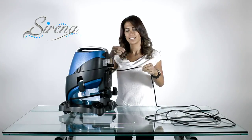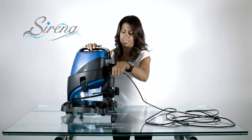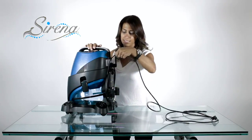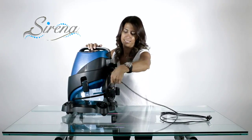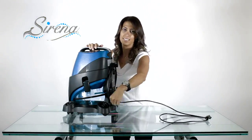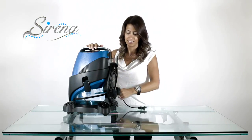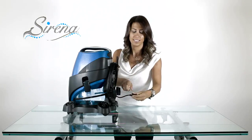Cord storage is made simple by wrapping it as indicated. When done, the plug may be conveniently clipped to the cord.